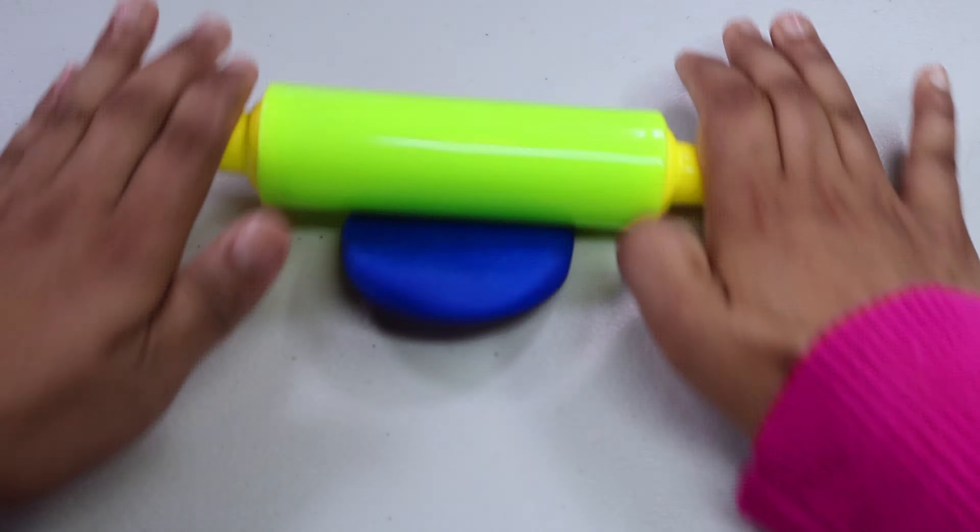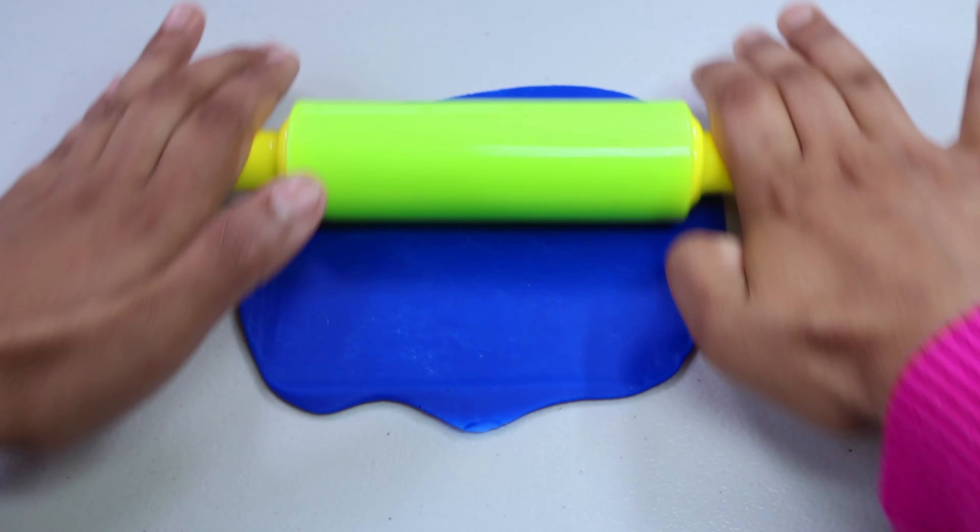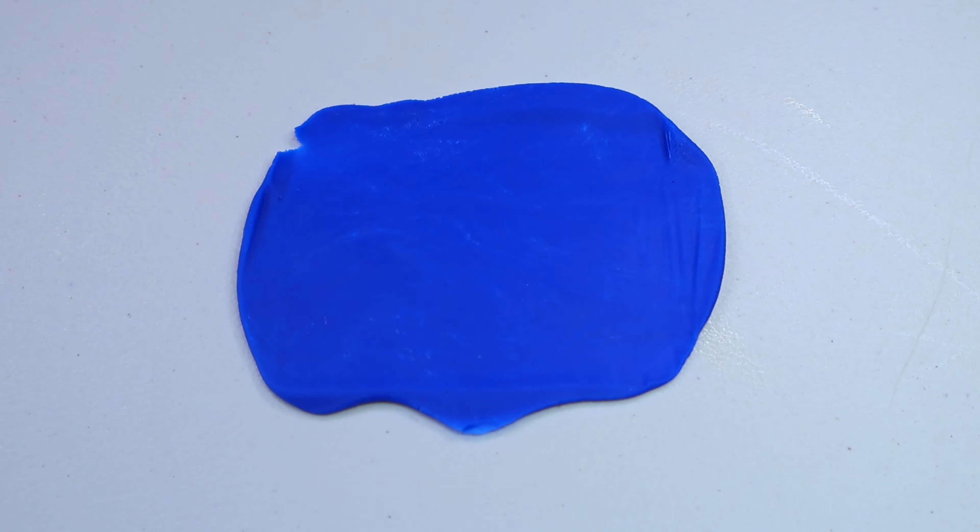Which animal should we pick? Let's pick this red one — do you know what this is? Let's find it out. Which color play-doh should we pick? How about this brown one. Let's make our play-doh ready to roll — let's make it flat using our rolling pin.